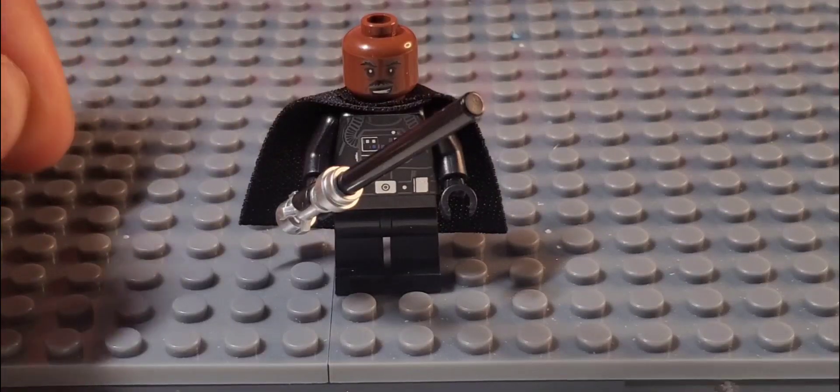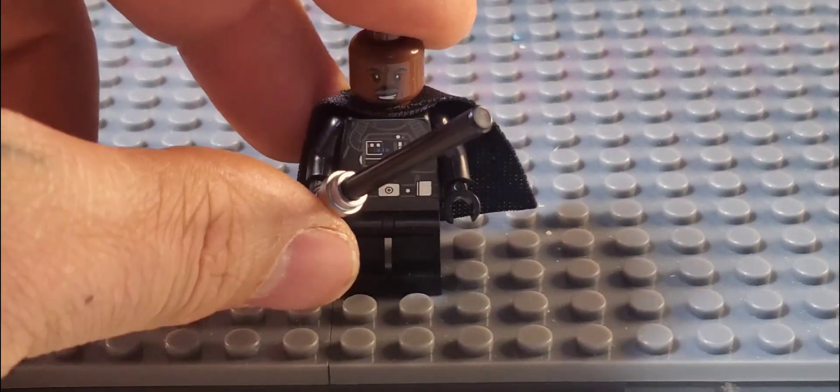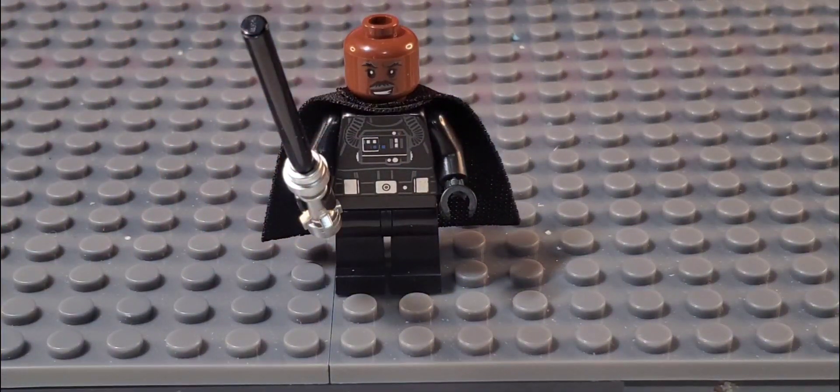And that's how I make Moff Gideon out of the materials I have. Thanks for joining.